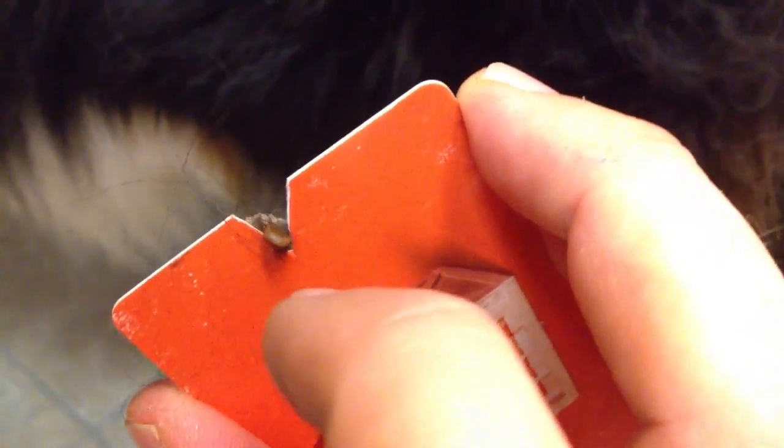There he is. There's the tick again. And I'm going to try to hold my iPhone and do this at the same time. Anyway, I'm not sure how much of that really caught on the video. But basically, I just slid it up until I got to the point where the tick was biting. And he came right off.